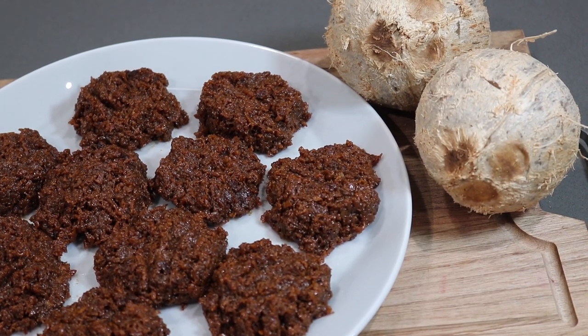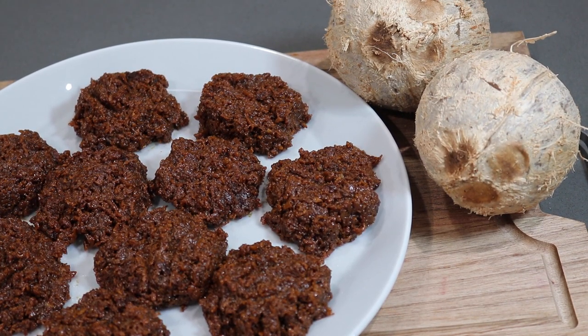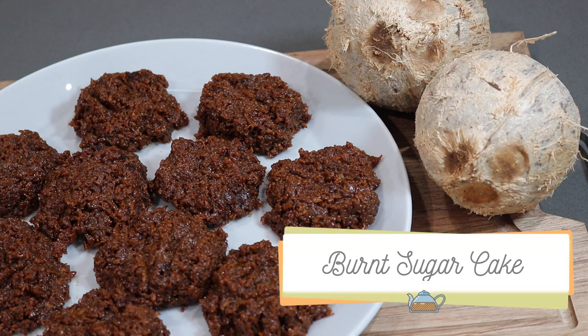Hey everybody, welcome back to my channel! In today's video I'm going to be sharing a highly requested recipe for some burnt sugar cake.